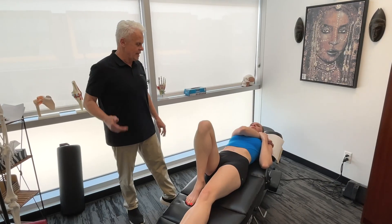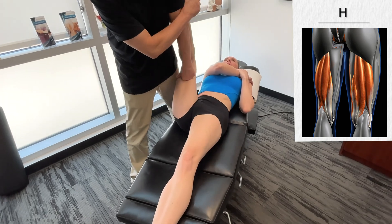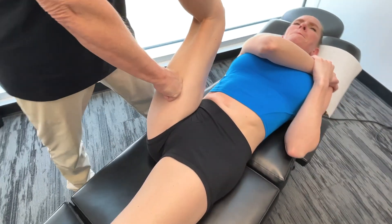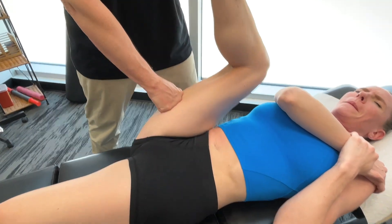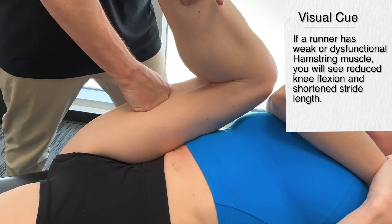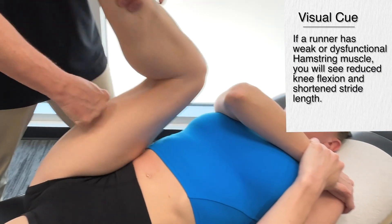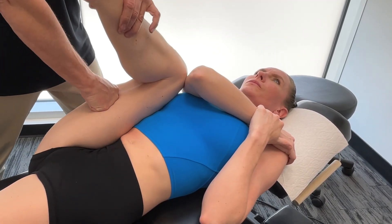Going back to the hamstring for a minute, in relationship to the takeoff phase of stance: what you're going to be looking for is a reduced amount of flexion and a shortened stride length. You'll also notice it could be an inefficient leg lift during the swing phase.